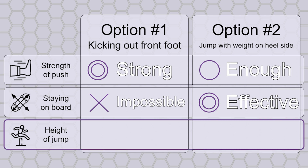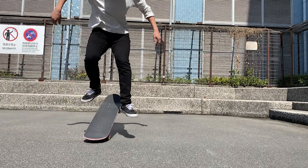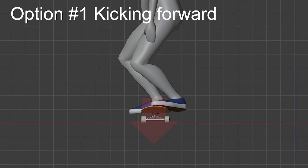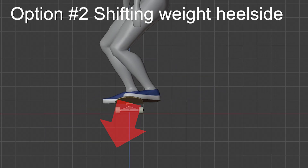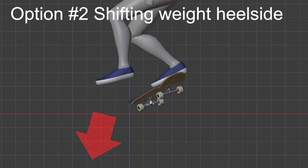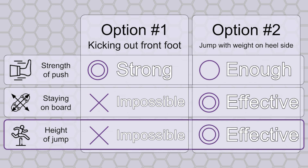And lastly, ease of jumping up. No matter how low your shove is, you have to lift up your body while your board spins. While option number one would probably not generate any downward momentum to bring your weight upward, option number two allows you to both spin your board forward and jump upward. Due to these reasons, option number two is much more suitable in no-comply backside shove-it.